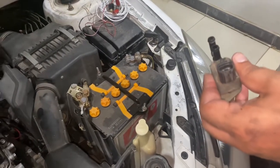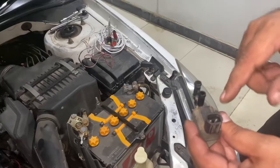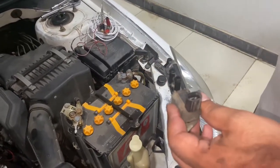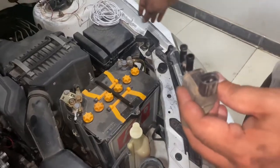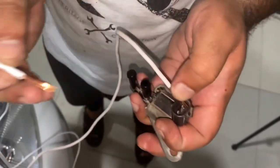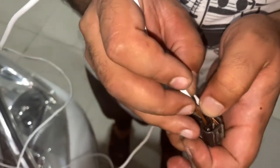We have to test two things: first, whether we have current at the connector, and second, it works on 12 volts, so we connect two wires with the battery and test it by tapping the pins with the wires. We should hear a click sound if it works.